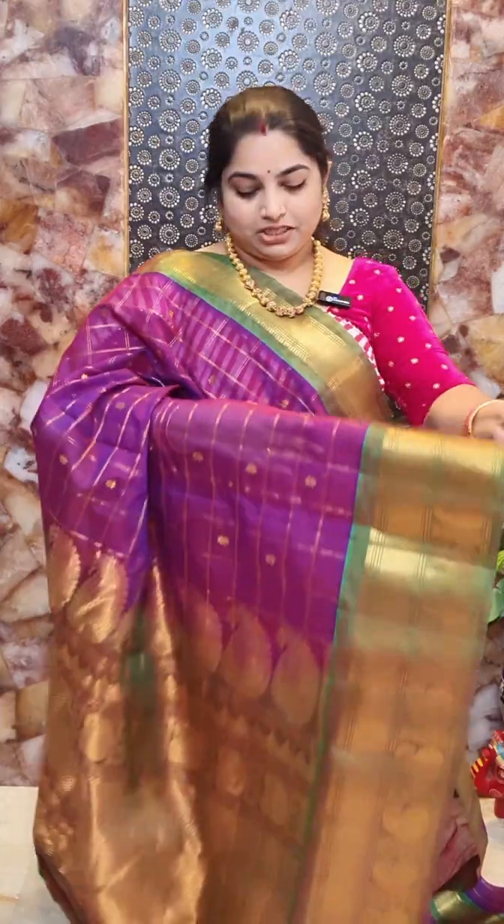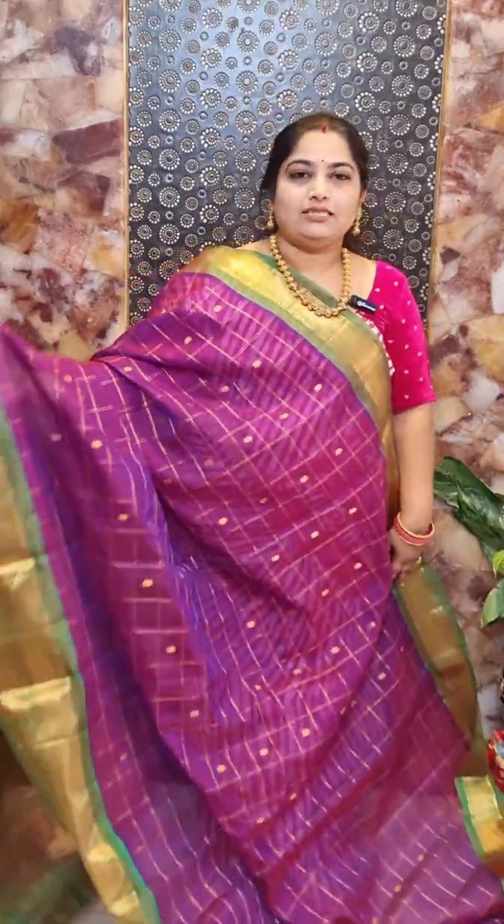Hi, namaste! Welcome to Personal Rishmi Silks. In this video, I am going to show you Gadwal silk cotton sarees with zari woven borders. All these sarees are ready to ship. We have pretty zari woven borders, contrast pallu, and all over the saree a checkered pattern with nice zari woven motifs. These sarees are priced at rupees 8,500 with free shipping within India. To place your orders, please check the link in the description box.